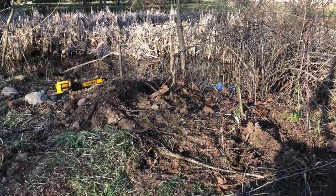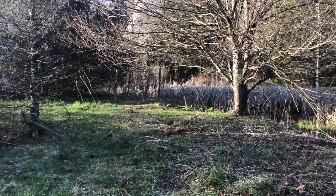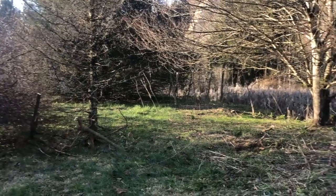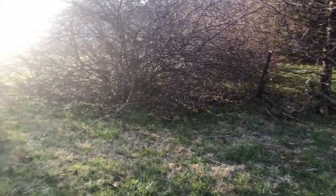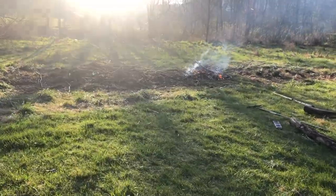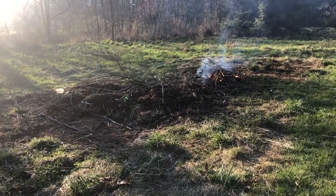Dean has been back here cutting down and pulling out all these little trees that have just grown up. We're leaving all the big trees that were supposed to be here, but there are just a bunch of little ones that have grown up over the years. We have all this wide open space back there that I want to mow this year. His big old pile of branches has burnt down quite a bit.